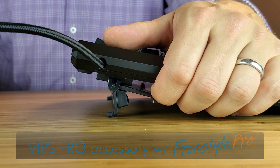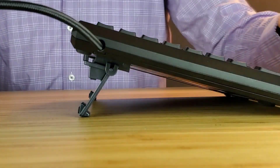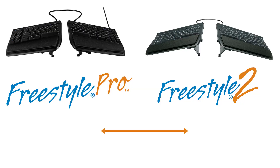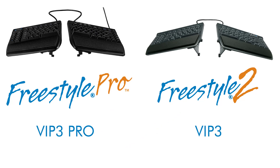However, the installation is the exact same process for the Freestyle 2 keyboard and its VIP 3 accessory. Please note these accessories are not interchangeable, so you must order the correct accessory for its corresponding keyboard.